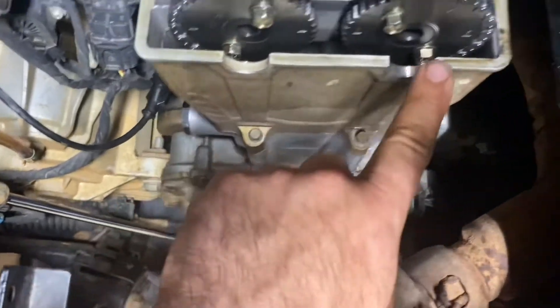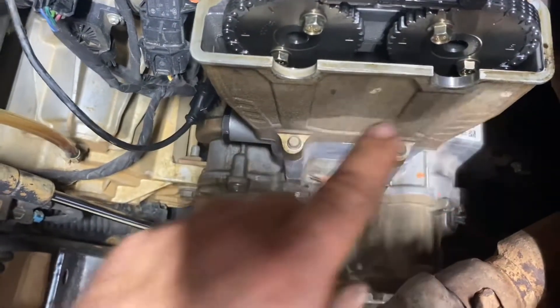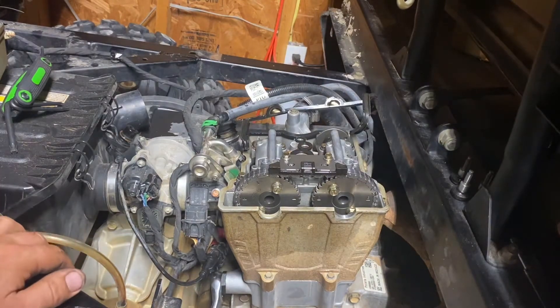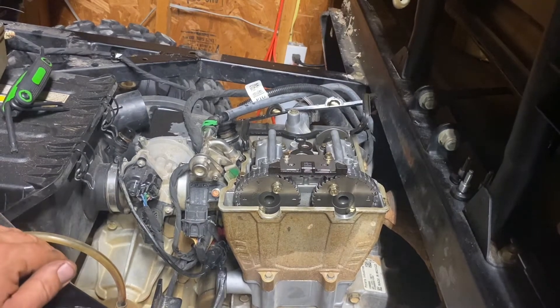As long as that V is pointing towards this hole and all these marks are lined up — I, I, E, E — then you are at top dead center and in perfect timing. Now the next thing you're going to want to do is take an inch and 1/16 wrench, put it on your old tensioner, and break it free.